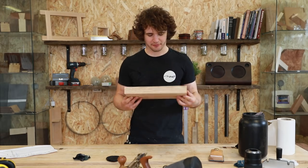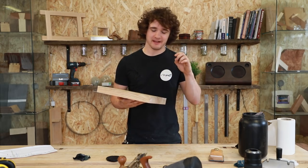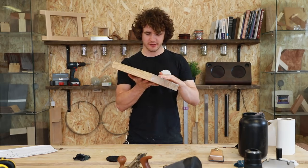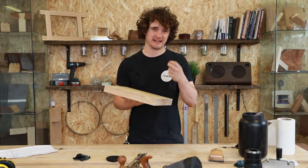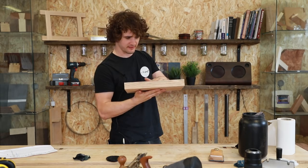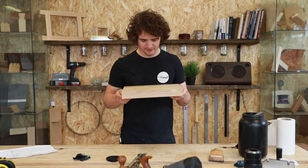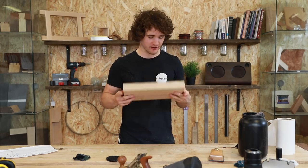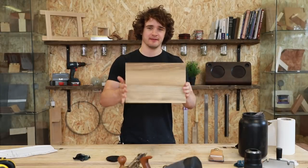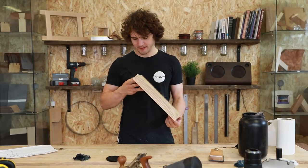After about three coats it's starting to build up a little bit of a sheen. I'm being a bit impatient between coats, leaving about half an hour to dry before applying the next. The only thing I'm a little unsure about is that it's turning the wood a yellowy-green colour — bare ash is normally more of a yellowy-pink colour.